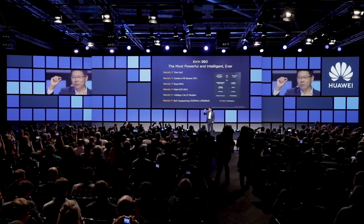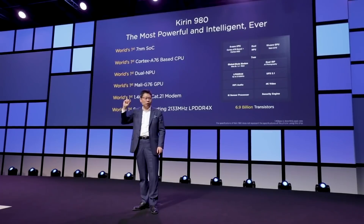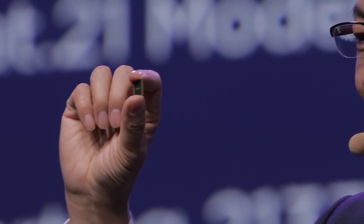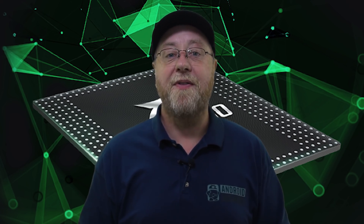On the manufacturing side, this is a seven nanometer process — the latest node available from TSMC — and Huawei are proud to be among the first on 7nm. The chip has 6.9 billion transistors, up from the 5.5 billion transistors found in the Kirin 970.